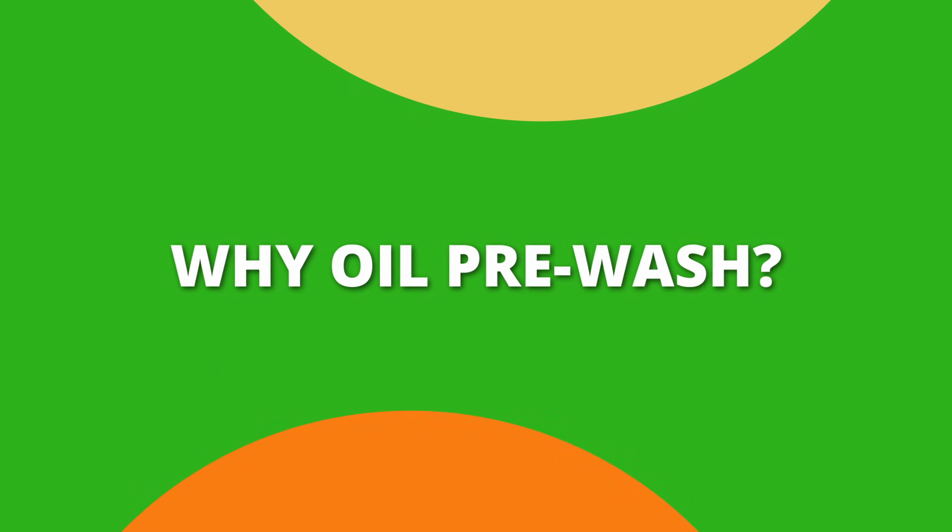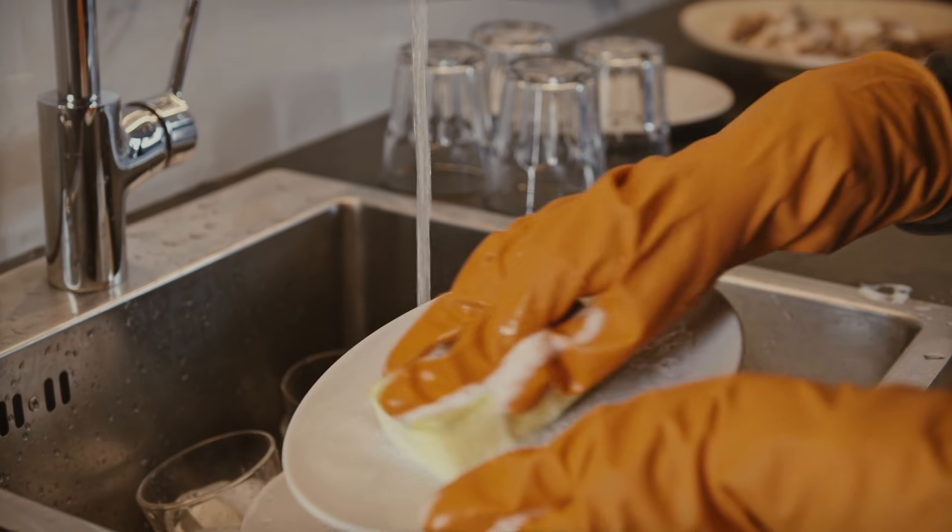I'm going to be inserting different b-roll throughout this video so you can understand exactly what I'm referring to. Our hair goes through a lot on a daily basis — we've got UV rays, pulling, tugging, different products we're using, and also water. Those are all stressors on our hair.